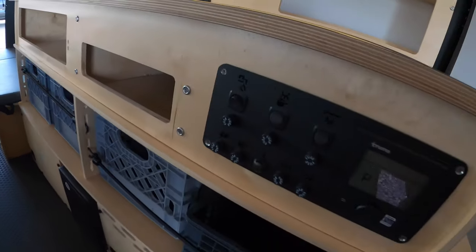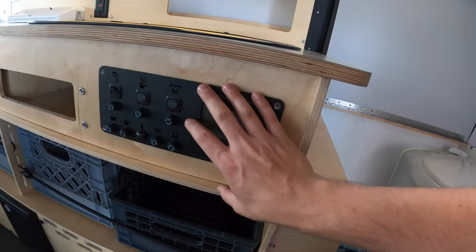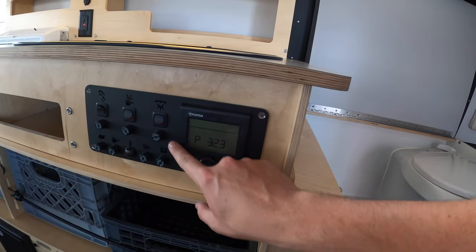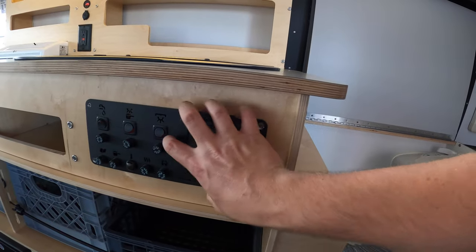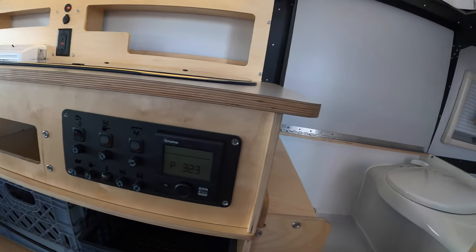There's another little storage area here. This is your main control panel — this is where you can control your temperature on the inside, your heat, your cooling. Everything is right here; it's kind of the hub for the Mantis.